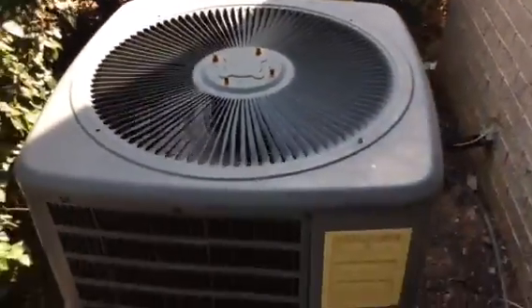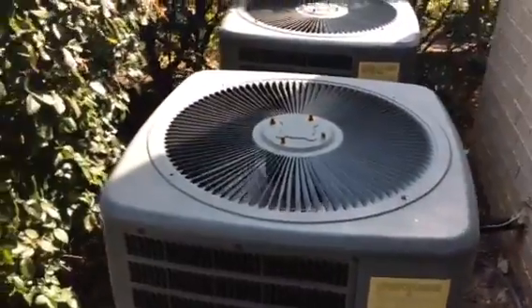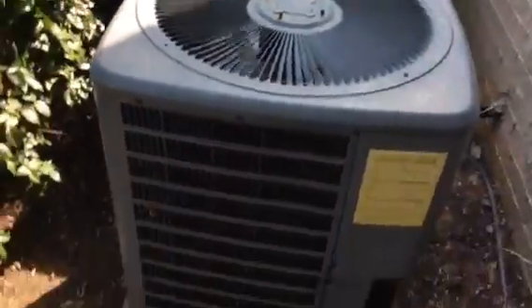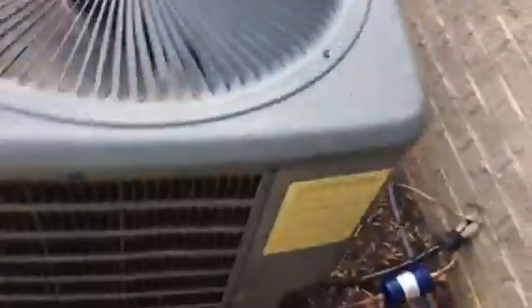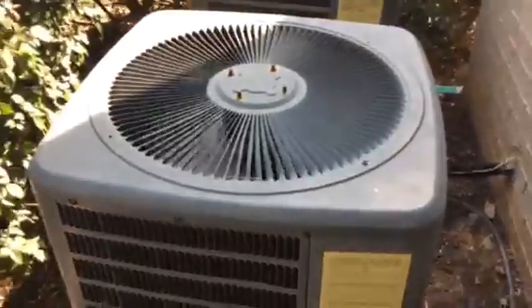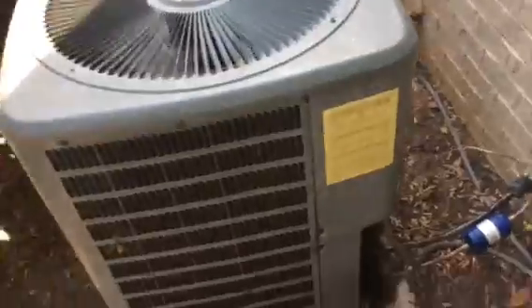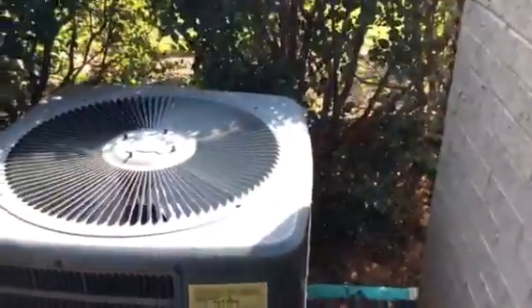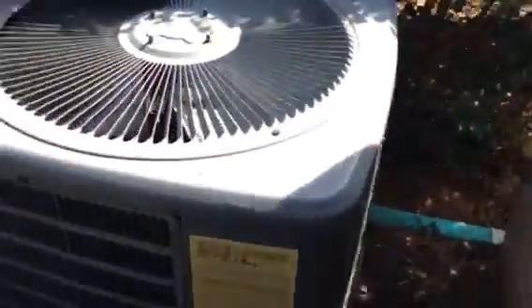Even though this unit was designed to be a straight cool unit, it has a heat pump thermostat connected to it. The story of how that came about is: the old thermostat — the central point thermostat — we were trying to get it from cool to heat mode and it was getting stuck in off mode. So we took the thermostat from that unit right there and put it on this one. For a while that unit didn't run because it didn't have a thermostat, and then eventually we got a new thermostat on this unit.